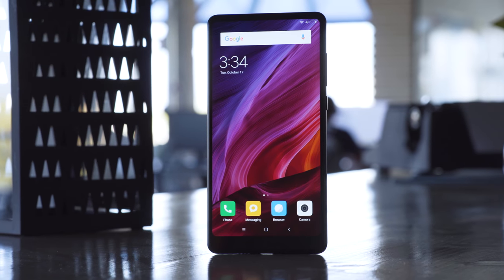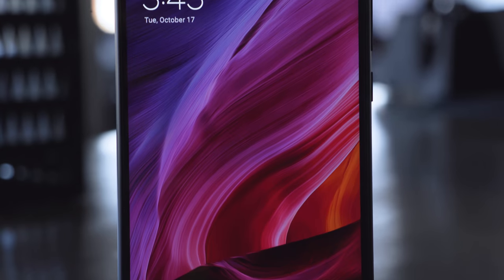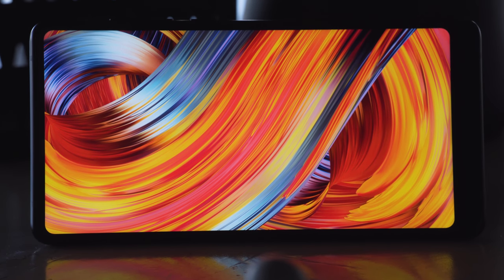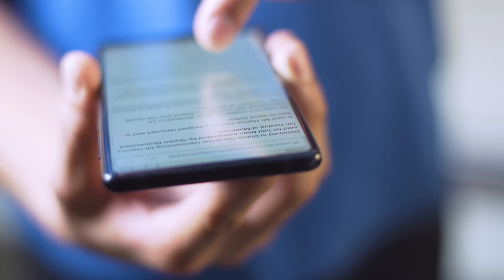The Mi Mix 2's display is an IPS LCD. It's got that tall 18x9 aspect ratio that's all the rage these days — the trend actually started with last year's Mi Mix. The Full HD resolution is decent; it's not QHD, but sharpness is pretty good, and the lower resolution helps with performance. The screen isn't the brightest, but sunlight legibility is still pretty good.